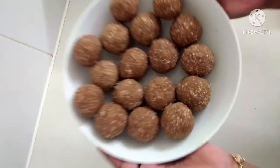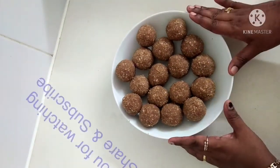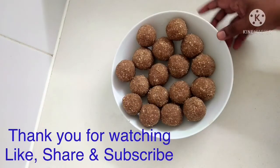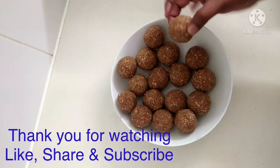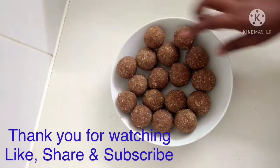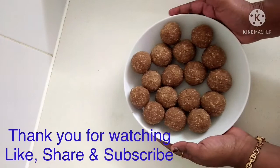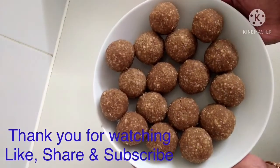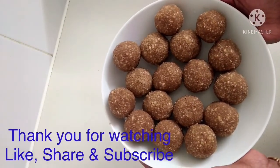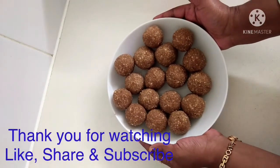I will cook the vegetables in the same way. Now we have to cook the vegetables. You can try this recipe. Please check your comments in the comment section. Please like, comment, and share with your friends and relatives. Thank you for watching.